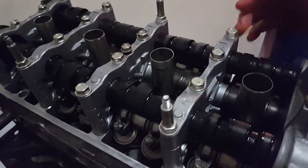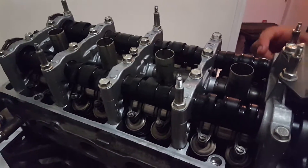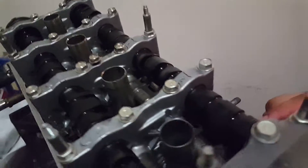Alright guys, these are Skunk2 Stage 2 cams. Look over here — product code, whatever you gotta know — that's what I have. Not sure you can see that, but this video is just to show you something.